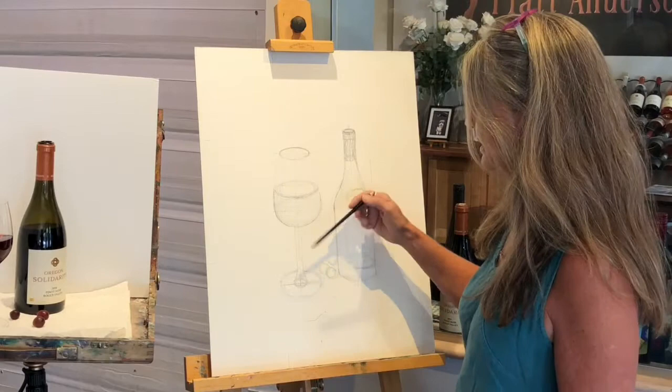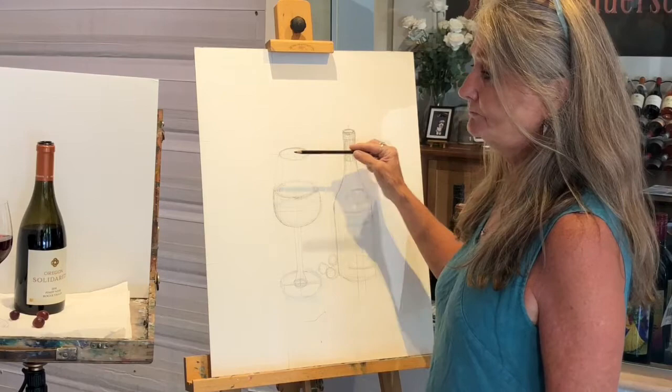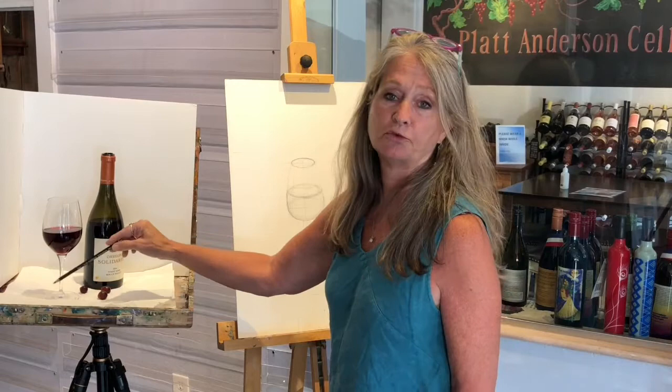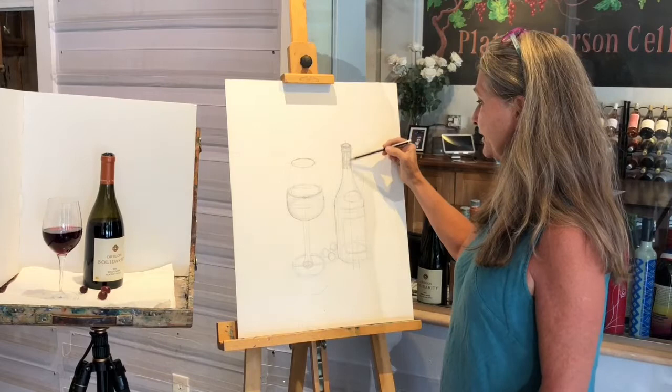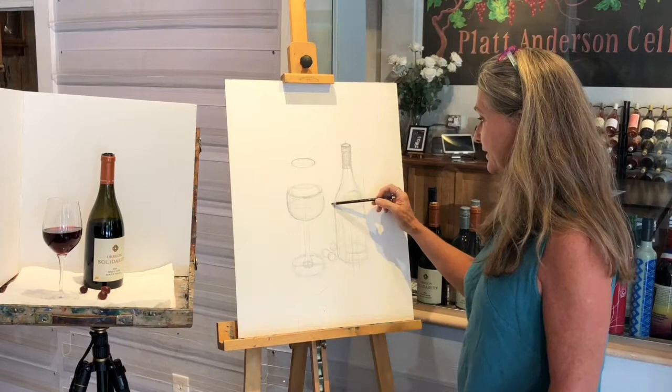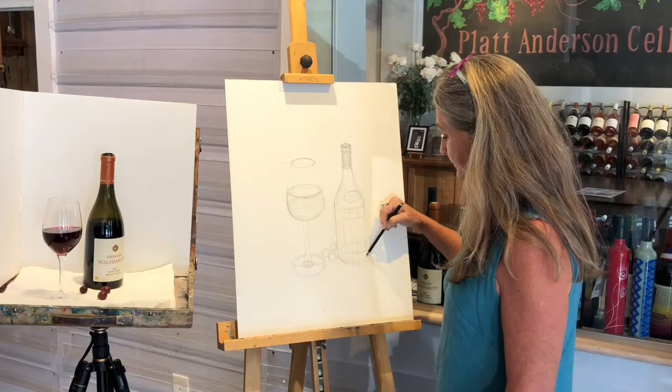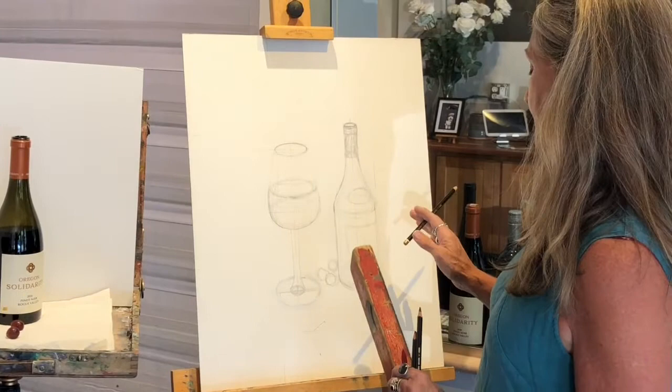Perspective-wise, the ellipses are thinner at the top. You can see the glass is thinner here, then it cuts into the stem, and then there's a fatter, rounder base. Same with the bottle — it has a thinner ellipse at the top, starts to get fatter in the shoulder area, and then a bigger, wider circle for the base. All of that is perspective that helps the bottle not read flat.